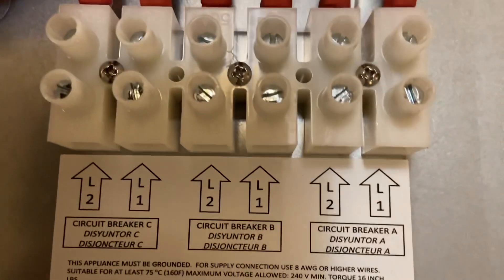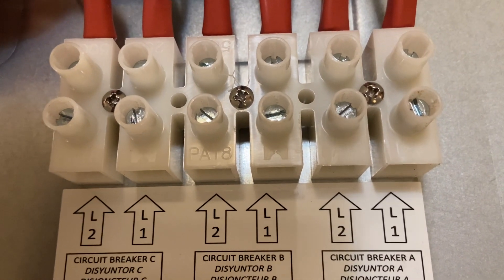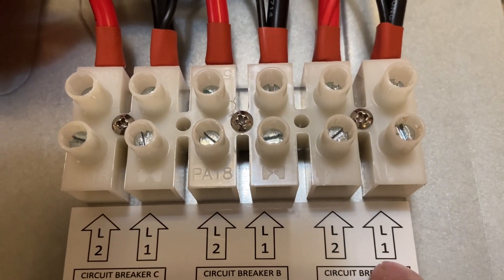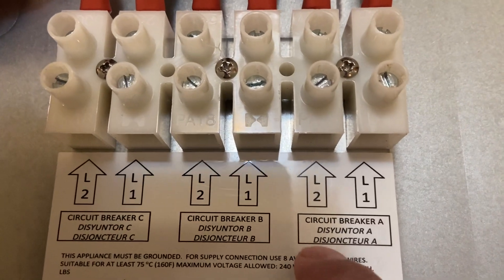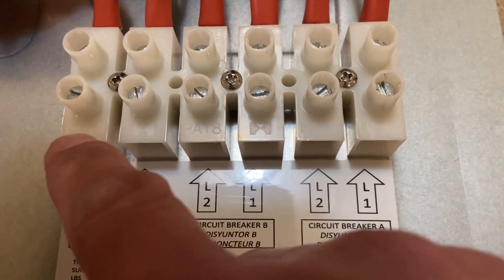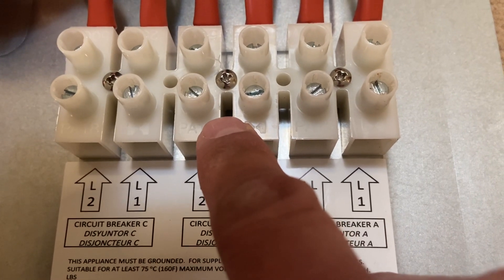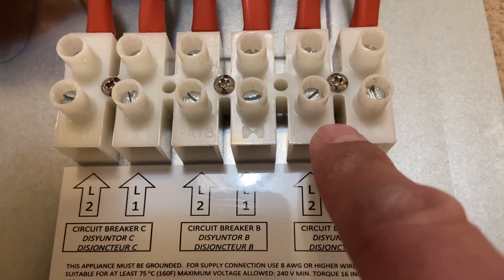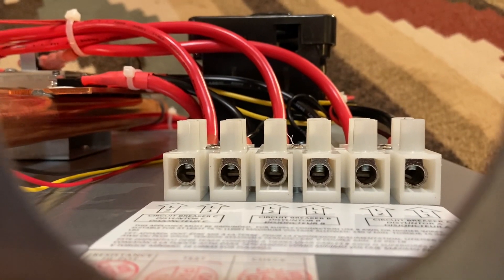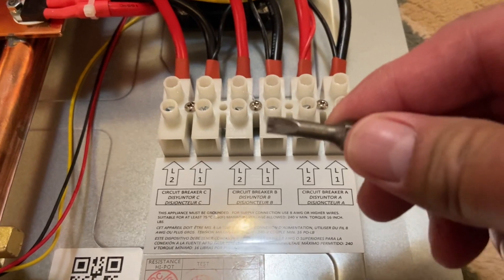If you ever experience issues where the water doesn't consistently get hot or stay hot, a lot of times it could be your source wires from your breaker. These require 8 AWG wires — two wires from each breaker — so two 40 amp double pole breakers and one 40 amp double pole breaker. The inlet for those wires goes there, and to release and tighten them it's a flathead screwdriver.